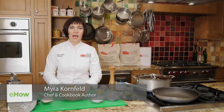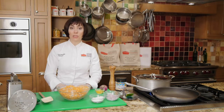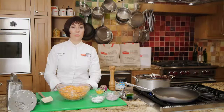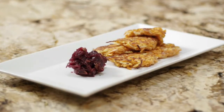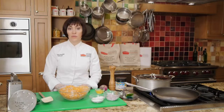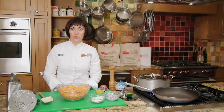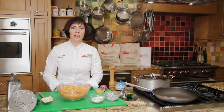Hi, I'm Myra Kornfeld. I'm a chef instructor at the Natural Gourmet Institute in New York City. Today, I'm in the special demo kitchen. I have here a recipe for crispy sweet potato pancakes. My version has turnips in it as well. This is one of my favorite recipes from my book, The Healthy Hedonist Holidays, but you don't need a holiday to make these. You can make them all autumn and winter long, and kids love them.